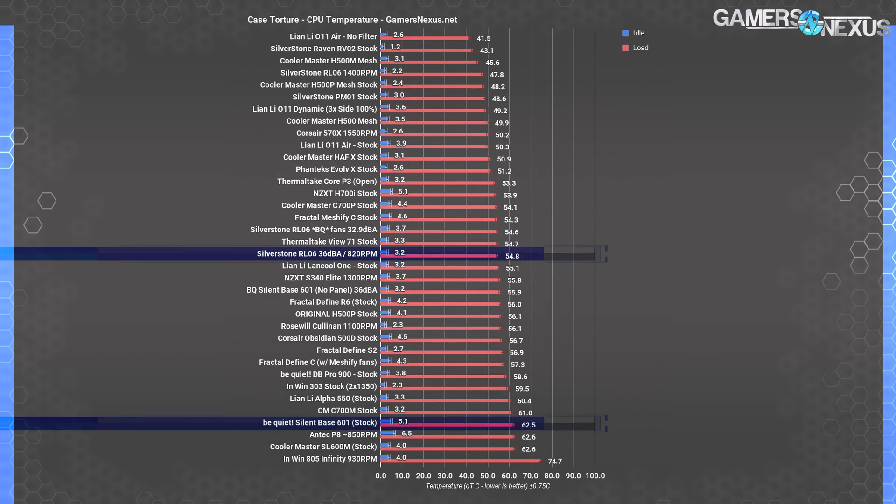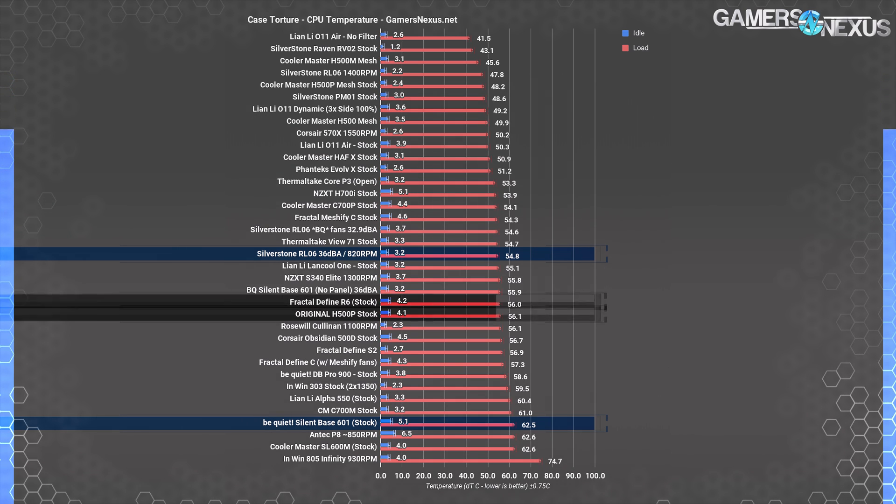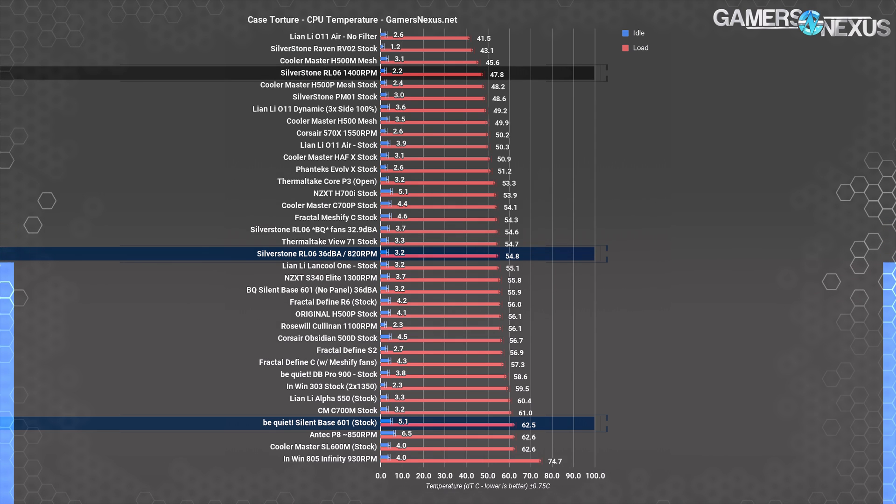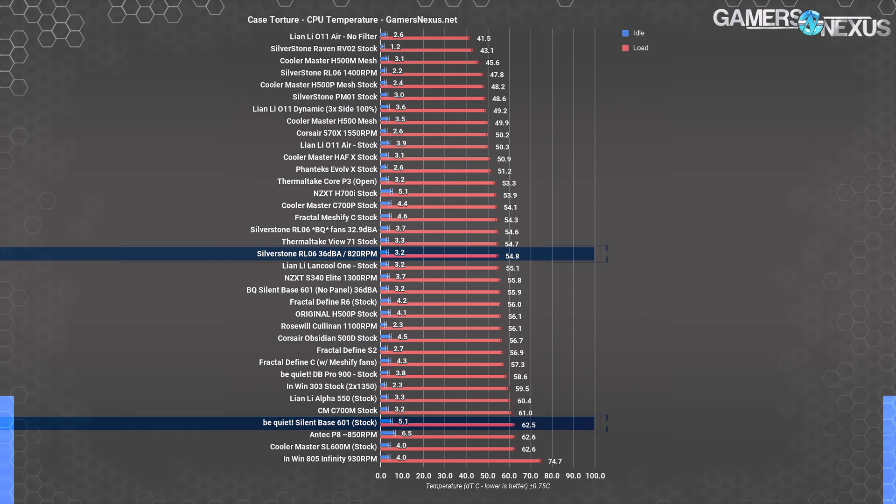Just for reference, here's a comparative chart with a lot of other cases on it. At 36 dBA, the RL-06 with stock fans at 58% speeds ends up around the Define R6 and H500P original case — not great positioning at all — but it's at nearly half the fan speed from its 100% configuration. Not bad when given a quieter focus, and certainly better than the 601's near-bottom result. It's actually doing better than a lot of the silence-focused cases on this chart, despite being airflow-focused and still very quiet in this configuration.